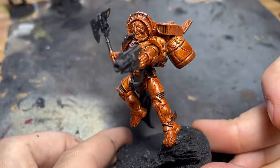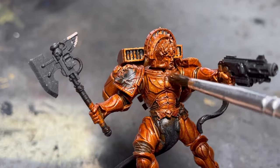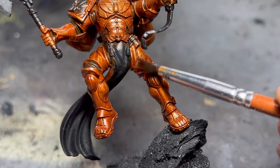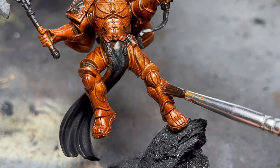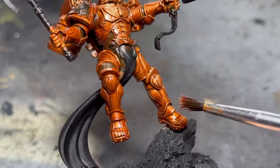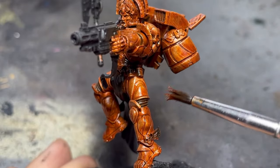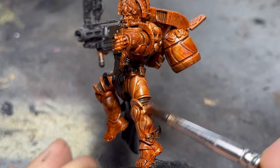Because I worked with oils, once the paint had set a bit, I dabbed out the armor with pure solvent in order to reactivate the paint and have it run to the recesses, revealing an untainted copper color on the raised surfaces. If you are working with normal washes, make sure to dilute them a bit to achieve a similar result, where we get minimal staining on the raised surfaces.